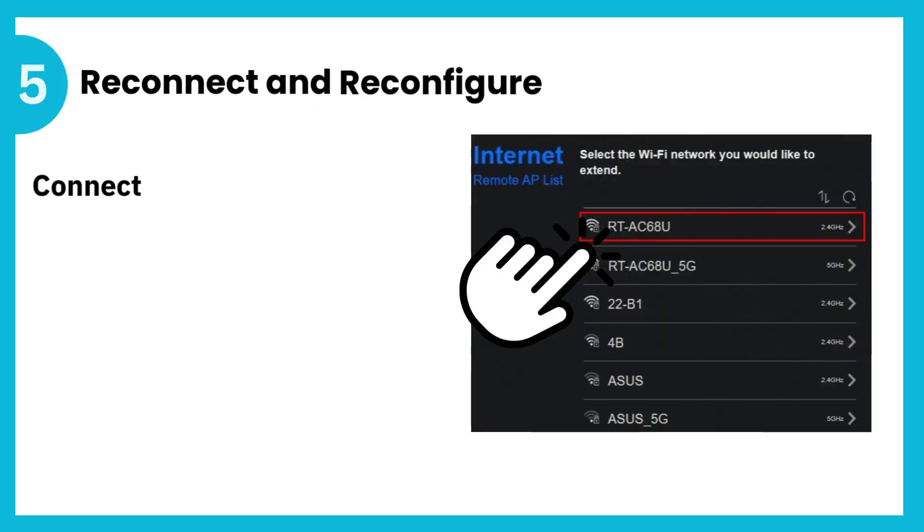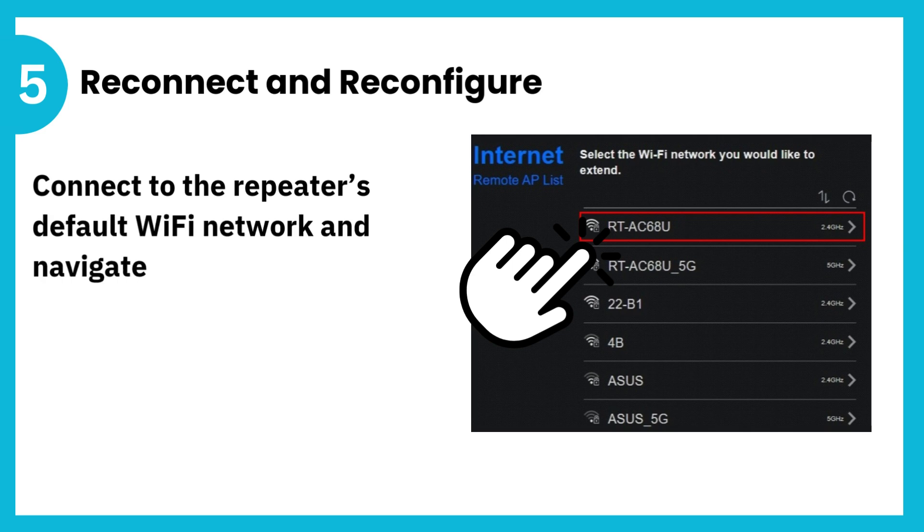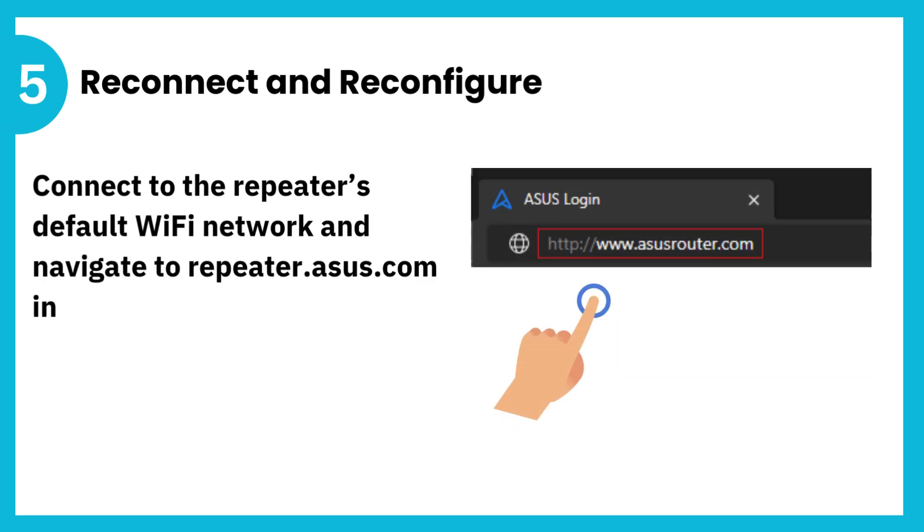5. Reconnect and reconfigure. Connect to the repeater's default Wi-Fi network and navigate to repeater.asus.com in a web browser to reconfigure it.